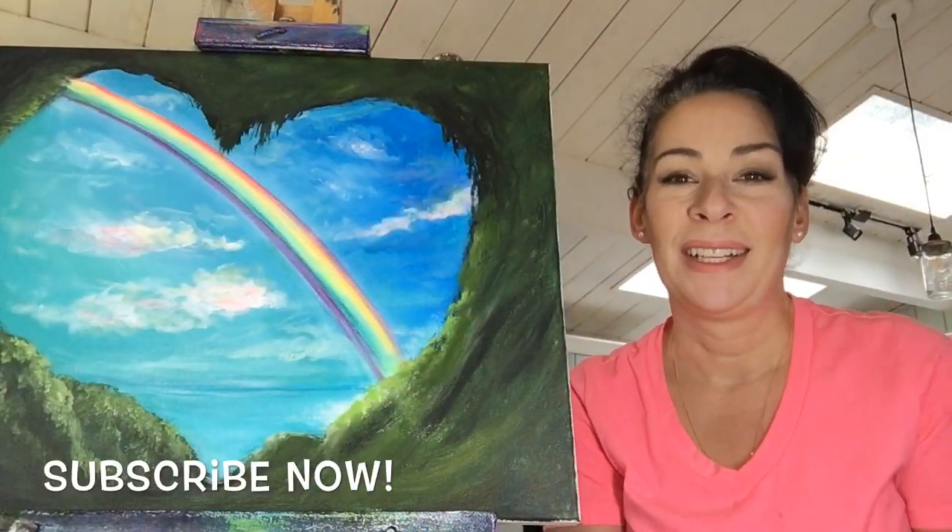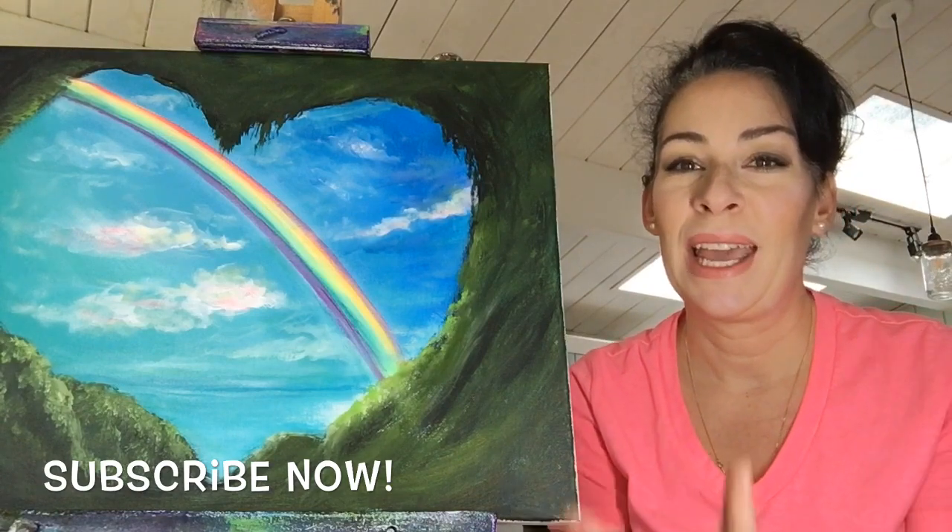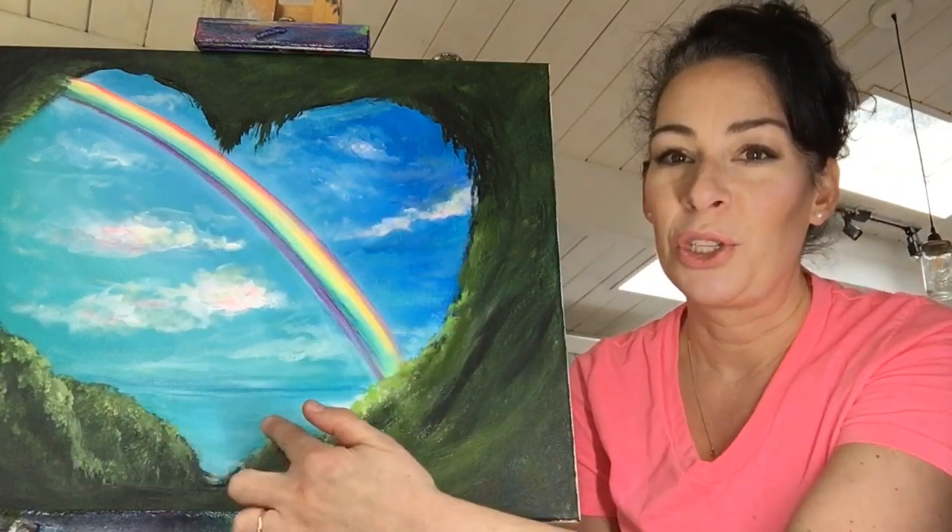Hi guys, welcome back to my channel. Today I'm going to be demonstrating how I painted this beautiful heart-shaped cave with the rainbow in the distance and the ocean.